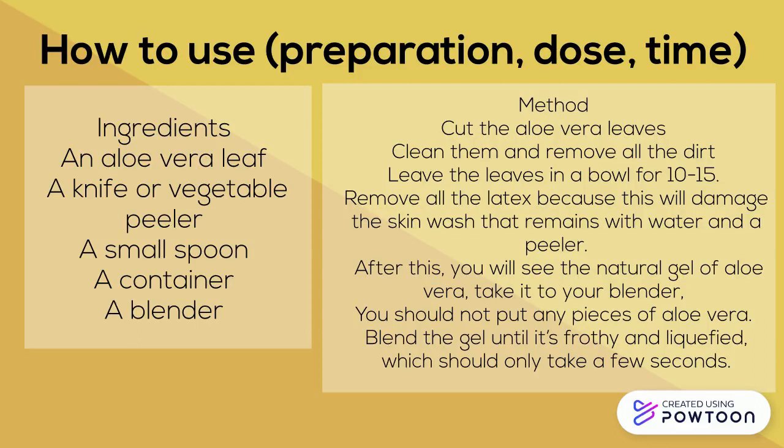After doing this, you will see the natural gel that aloe vera has. Use your spoon to take it to your blender, and you should be careful not to put any pieces of the aloe vera leaves in there. Blend the gel until it's fully liquefied, which should only take a few seconds.